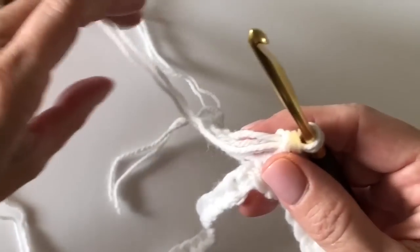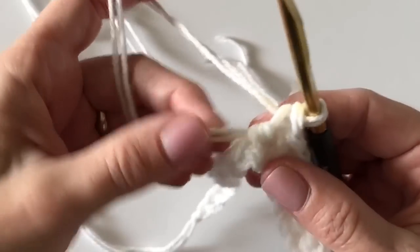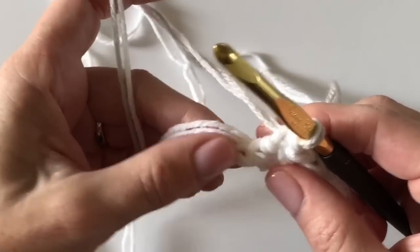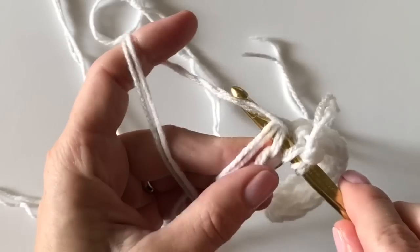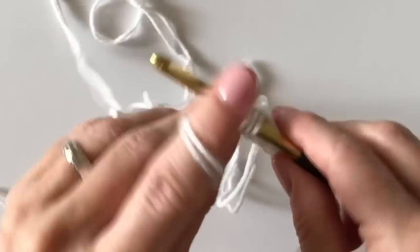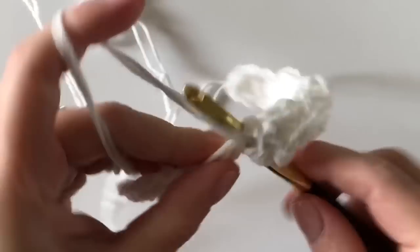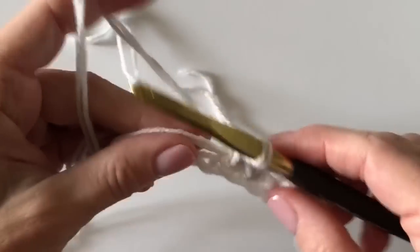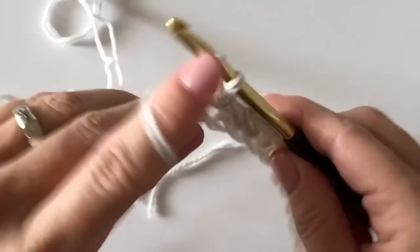Now we introduce the striped color — the gray and white — simply by laying the new color over the hook and pulling through on that tenth stitch with the new color. You're going to keep the white carrying along with you, keeping that tail to the back to weave in later. I'm laying it along the side of the base chain, yarning over with the new color, inserting my hook under the two white double strands, pulling up a loop, and completing the herringbone stitch. This is how tapestry crochet works.